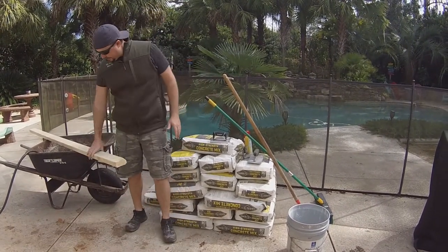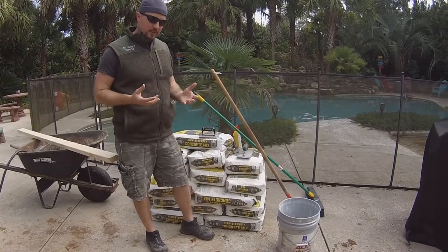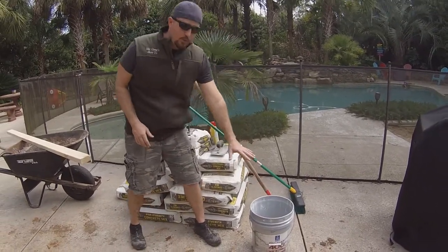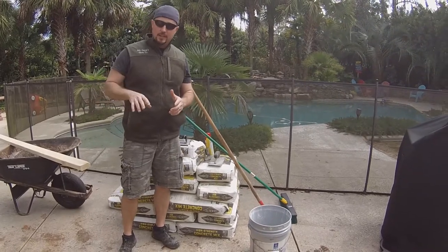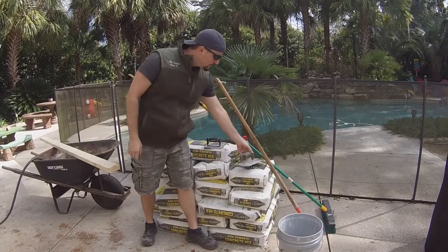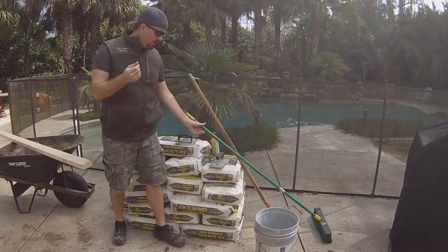Some tools you'll need: a straight edge to level it out, a wheelbarrow, and a hose. Once you figure out how much water you need, keep it consistent. Today's not a very hot day so the concrete won't dry really fast, but if it were drying fast you might need to make it a little wetter. Take a bucket, fill it with water, and mark it off so you have the same starting point for all your different mixes and keep a consistent concrete mix through your slab.